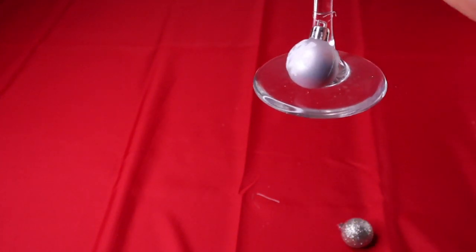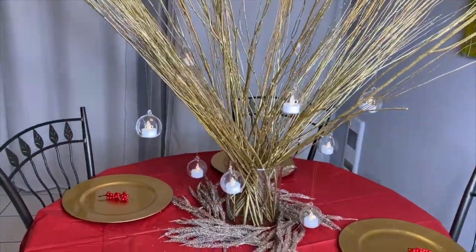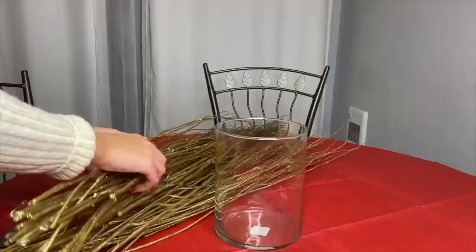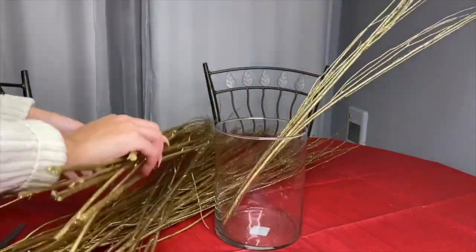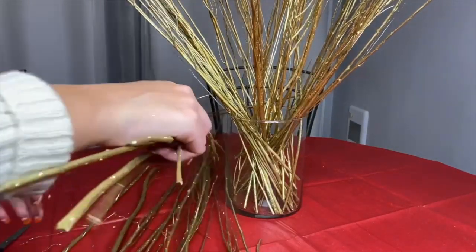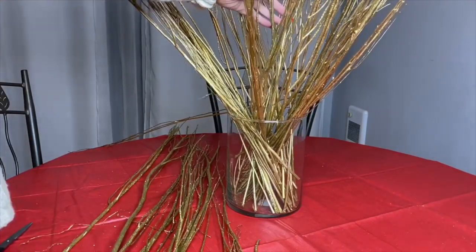For this next decoration idea, we're going to start by placing five packs of gold branches inside the jar. Side note: I definitely recommend taking the label off the jar before you start — I learned the hard way and I'll remember for next time. We're almost done placing all the branches and the final look is amazing.